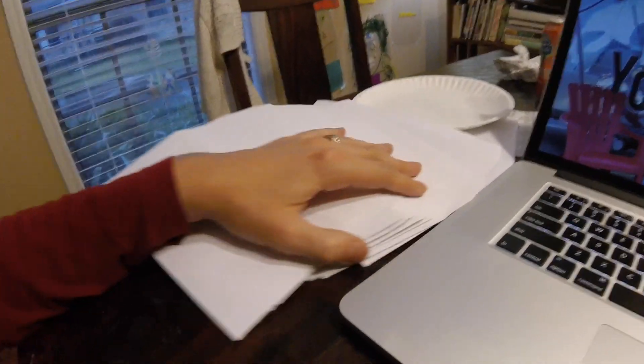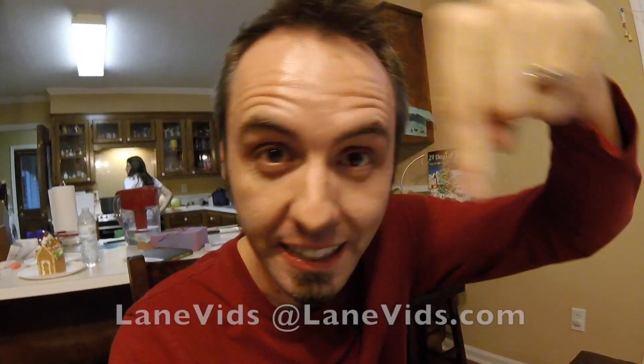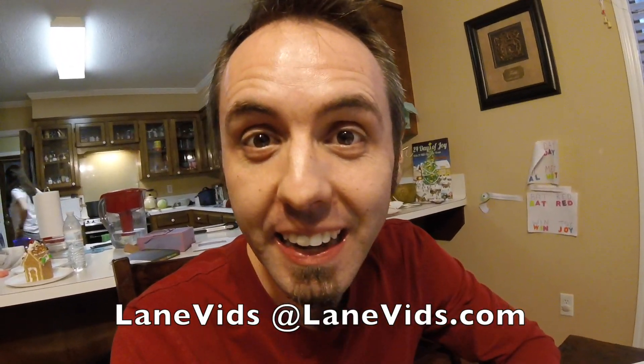Let's go home now. Hey guys, I'm finally getting around to sending you your holiday gum that I said I'd give y'all, probably two weeks ago. I have a whole bunch of envelopes here I need to address and get sent out. If there's anybody else watching who wants a stick of gum from me, just email me your address at lanevids@lanevids.com and I'll send you one.